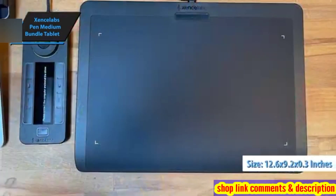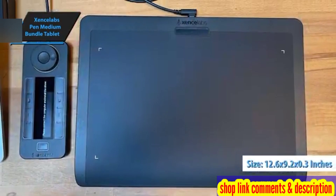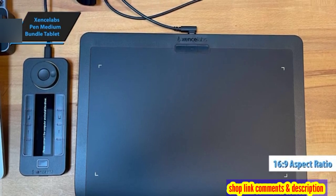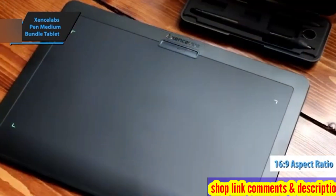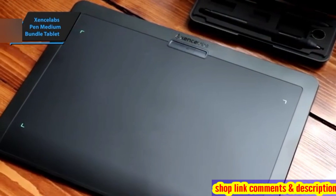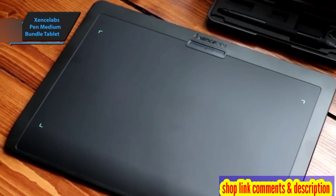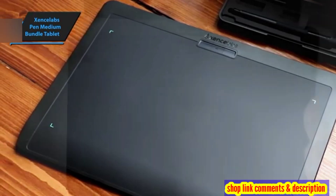The tablet measures 12.6 x 9.2 x 0.3 inches — 320 x 232 x 8 millimeters — and boasts a 16 to 9 aspect ratio. Although the tablet's width is less than that of the Intuos Pro Medium, it offers a slightly larger workspace. The workspace's boundary is always visible, courtesy of the corner lights. You'll appreciate the thin, flat palm rest, which provides a more natural feel.